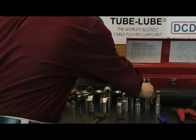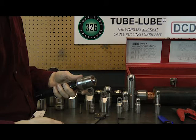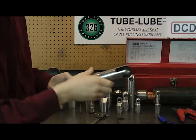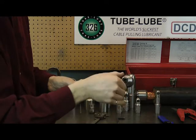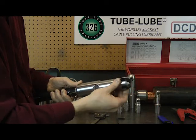If your situation doesn't have room for a bridle and swivel combination, simply use a 925 series swivel grip. Spread that onto your conductor and now you have a swiveling end to ensure that your cable is not damaged by torque during the pull.